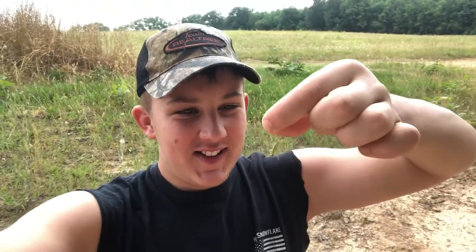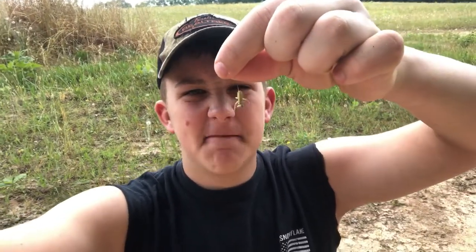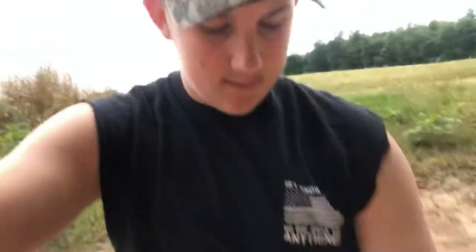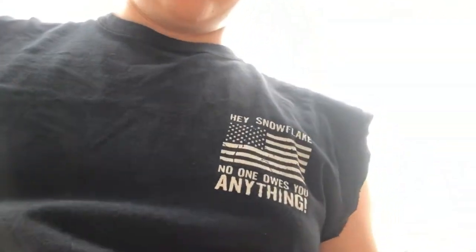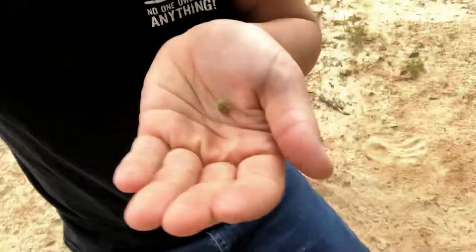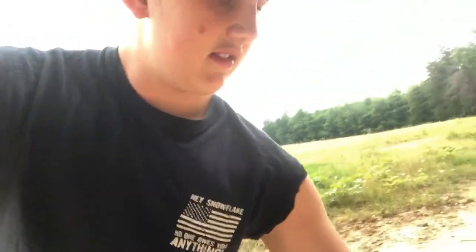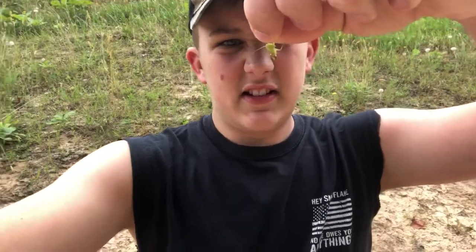I'm nervous. What if it ain't good? It's got slimy stuff in it. Oh, I gotta do this — I done said I would. Oh man, maybe I shouldn't. Let's get some sand off of it. Do grasshoppers pee when they get nervous? Because it's wet. What if I get poop in my mouth? All right, just so y'all know I can do this — I can see it on my hand. I didn't get the sand off.